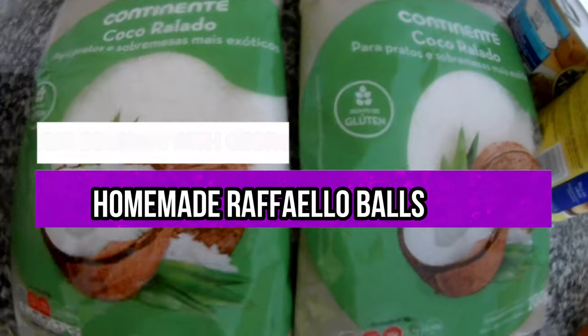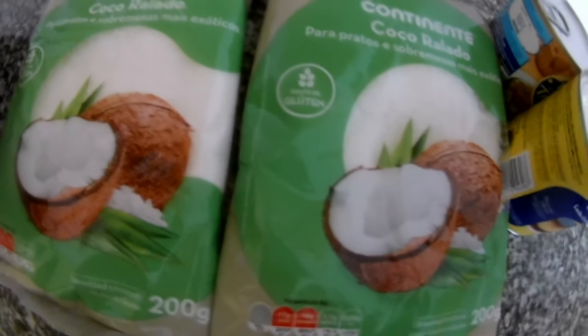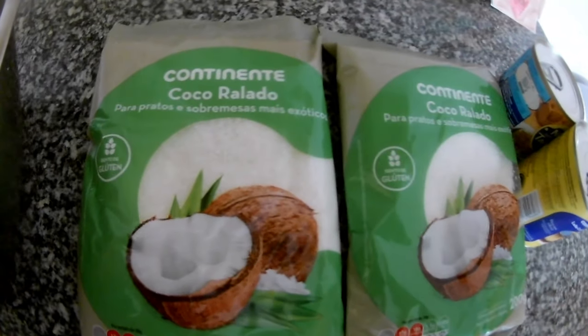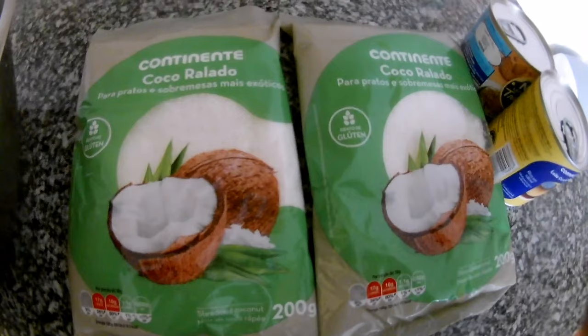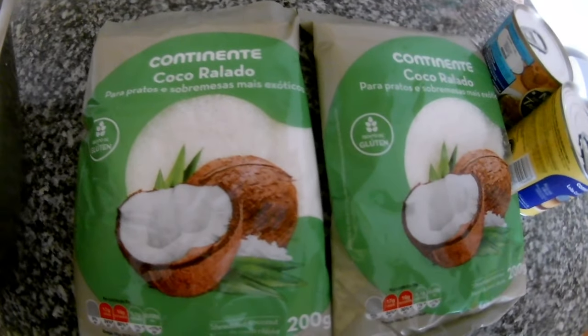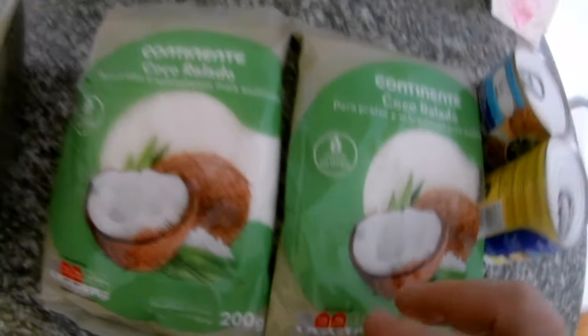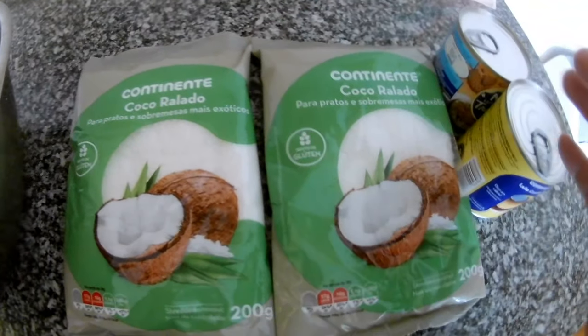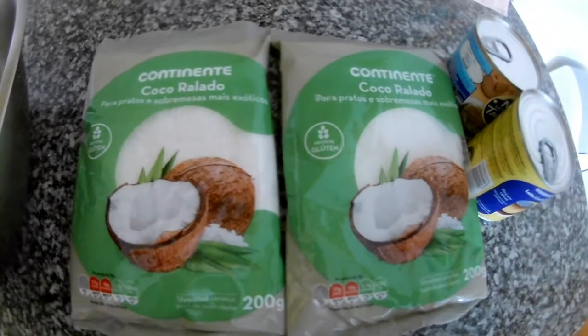Homemade Raffaello — or you can do Bounty the same way. For Raffaello we will make small balls; you can fill them with almonds as they usually are, or just plain. For Bounty, you shape it like a stick, like a bar, and then dip it in chocolate.